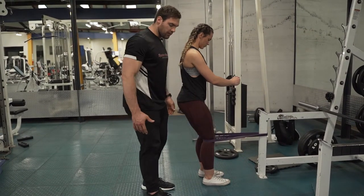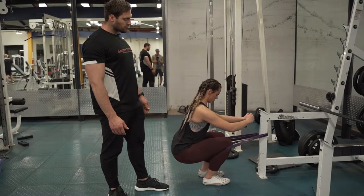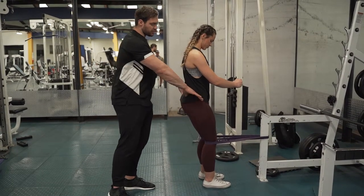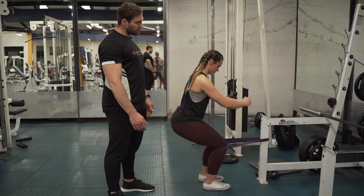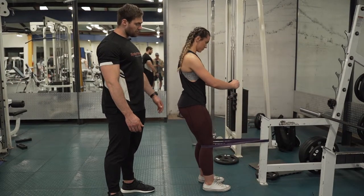With all that tension against the quad, you're going to get a really nice contraction at the top of the rep. Squeeze through — stop a little earlier at the bottom, just making sure that pelvis is nice and stable. Drive those knees forward, keep the heels planted, and then drive up and squeeze at the top.